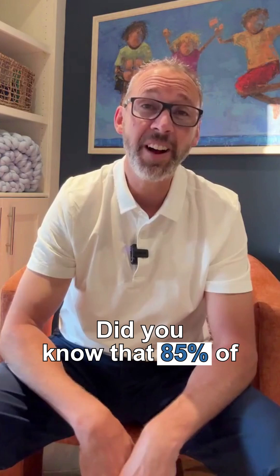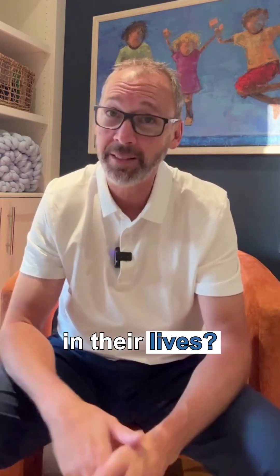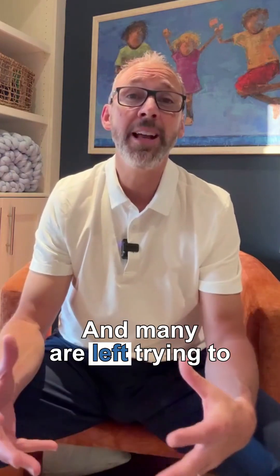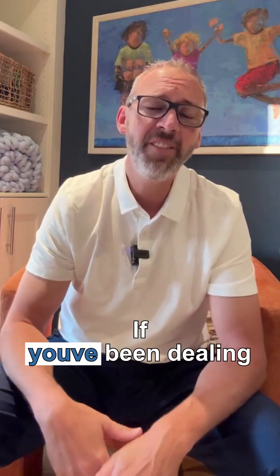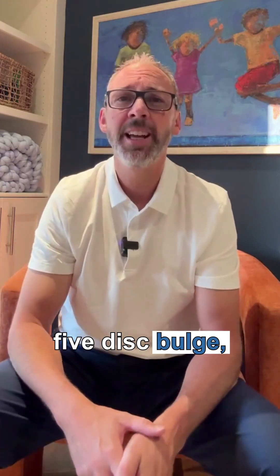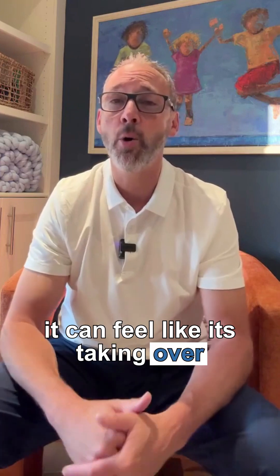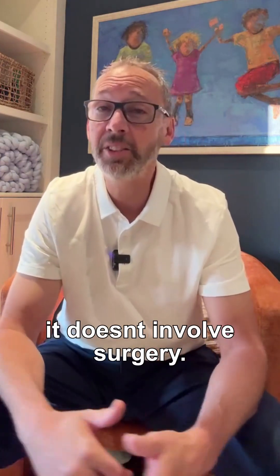Did you know that 85% of Canadians will experience back pain at some point in their lives? That's a staggering number, and many are left trying to manage their pain without proper guidance. If you've been dealing with back pain, especially from an L4-5 disc bulge, it can feel like it's taking over your life. The good news — there is a path to relief, and it doesn't involve surgery.